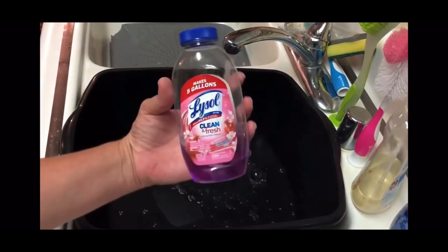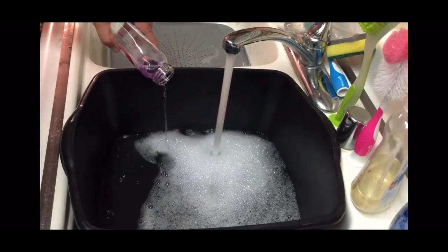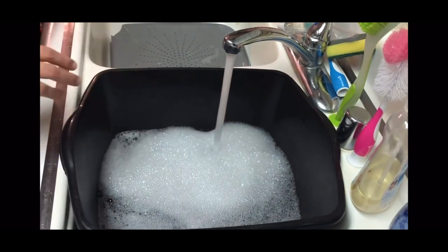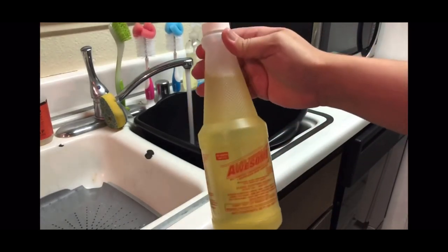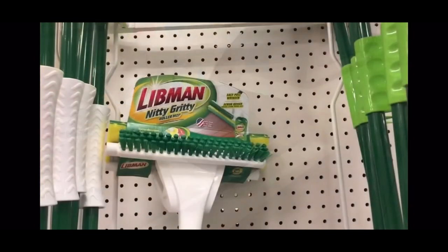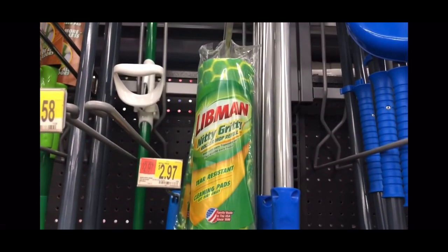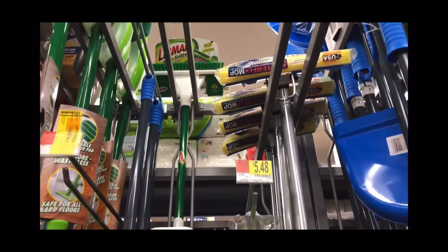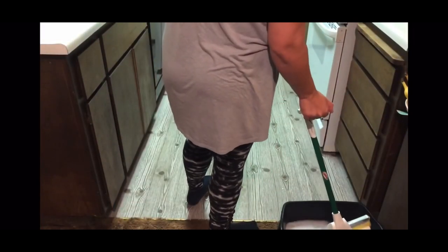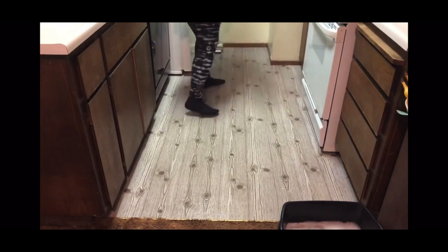A lot of you have asked if you can mop over the contact paper, and yes, I have been able to with no problem. I use Lysol, and also a cleaner called Awesome from the Dollar Tree. I usually mop about twice a week. I like to use a roller mop — the Libman Nitty Gritty — which is basically a sponge with a lever that wrings out the excess water. This is probably a little more abrasive than spin mops, but it works well.